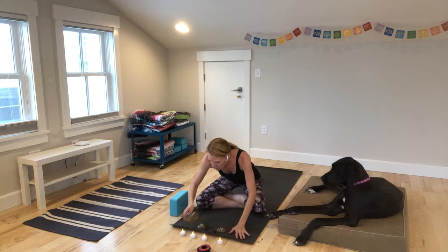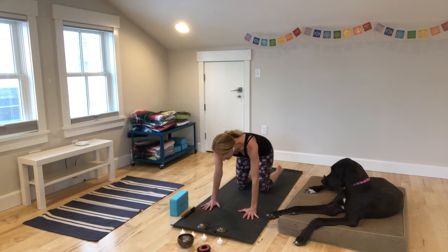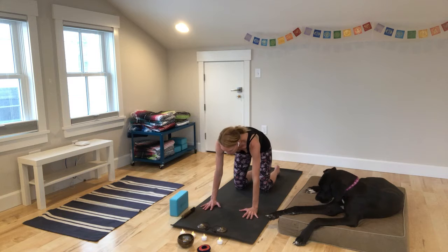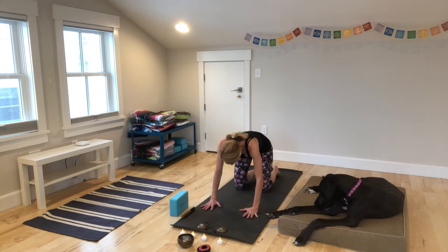One more time here. Reach your arms all the way up. Bring your hands to your heart and come forward. We'll move into cat-cow. Exhale. Hands under your shoulders, knees hip-width apart. Inhale, will your heart open? Exhale, come into cat pose. Press the floor away. Roll with your breath.